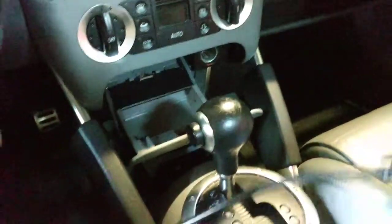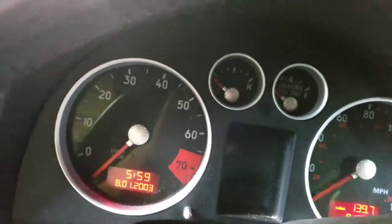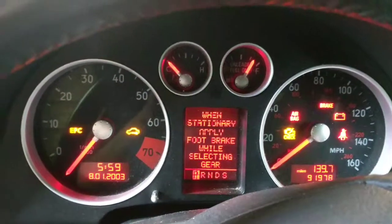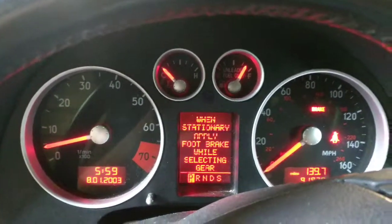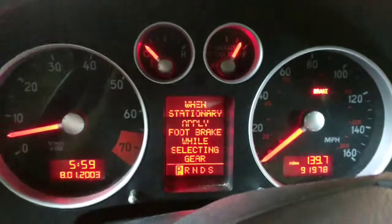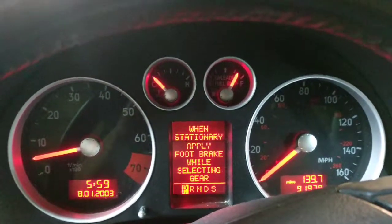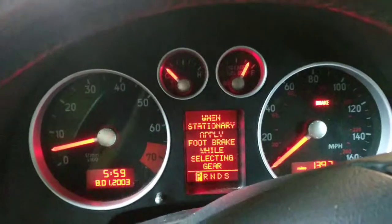I still have the computer hooked up — come in, no problem. Turn the key and the airbag light is on, then start the car and the light goes off. Let the brakes down — there are no warning lights on the dash, just the way it should be.